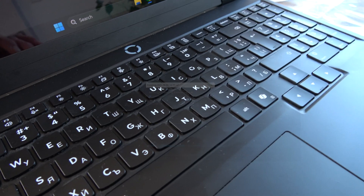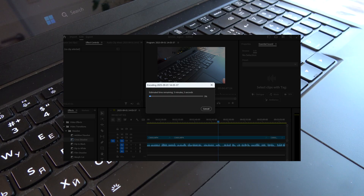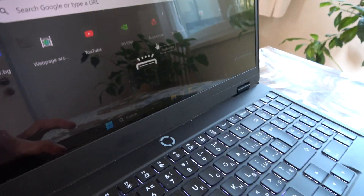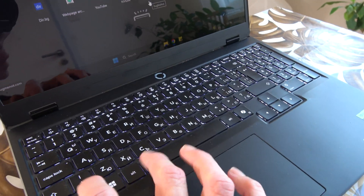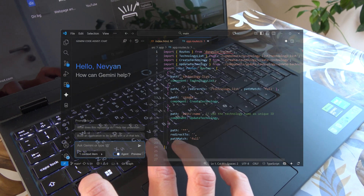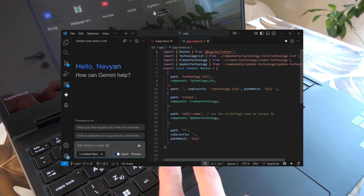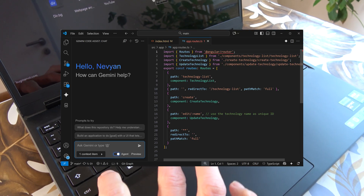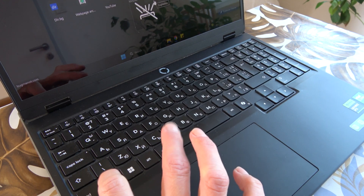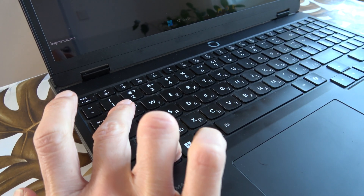I'm using it predominantly for rendering of video content as well as coding, and I haven't experienced so far any warming of the keyboard or other side effects. One more thing to notice are the reflections on the screen — they're a little bit annoying because the screen is glossier than a normal TN type, but if you increase the brightness a little and stay away from light coming from the back, working with this screen can be a very nice experience. Not to mention it's 2K at 165 Hz, and so far I haven't experienced any eye strain.